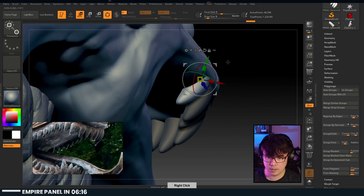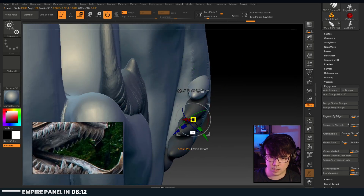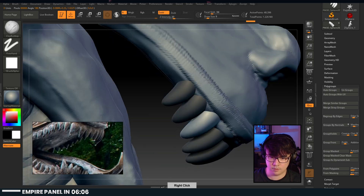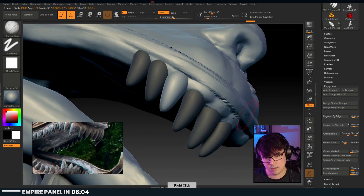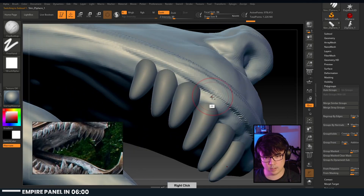Bring it up here, I think, and then rotate outwards - there we go. This one as well - it's kind of doing the thing. Let's go back here and start sculpting away.